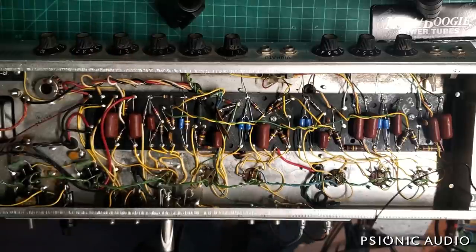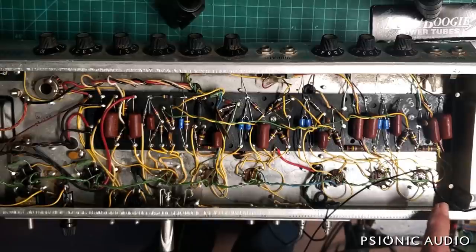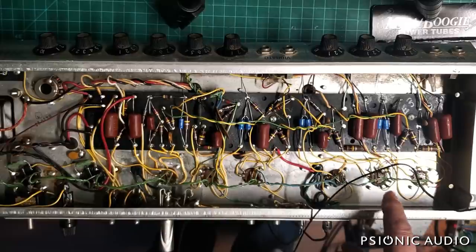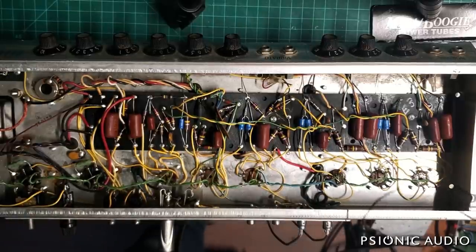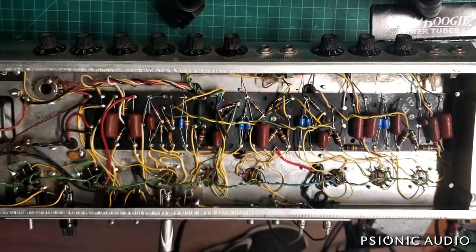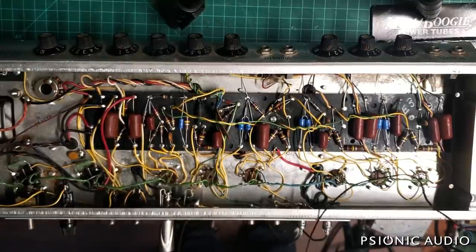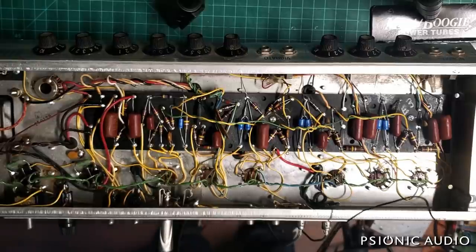Quick note on the guitar amp's tubes: it needed new preamp tubes for V2 and V4. The owner chooses not to use a tube in V1, so he's not using the normal channel at all, which gives a little more gain to the reverb/vibrato channel because they share a cathode — that triode gets the full benefit of all that potential gain. The amp had a 12AX7 in for the reverb driver instead of the correct 12AT7, so it's getting a 12AT7. While an AX7 will give more reverb to some degree and has more voltage, what you really want there is not a voltage provider but a current provider — and it just wears out a 12AX7 prematurely.